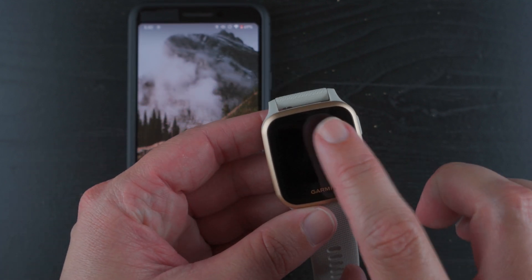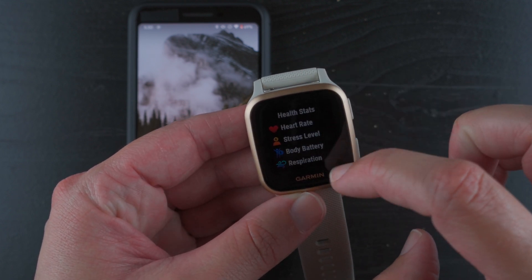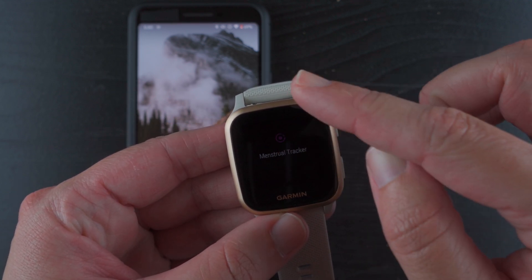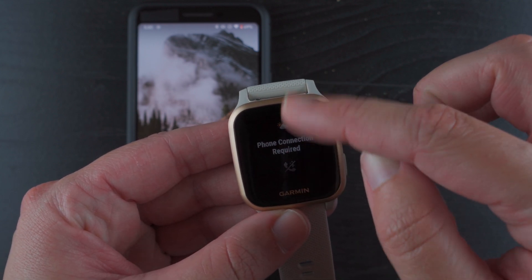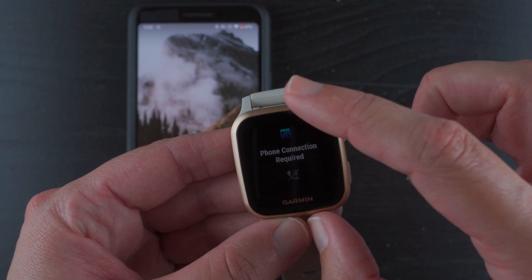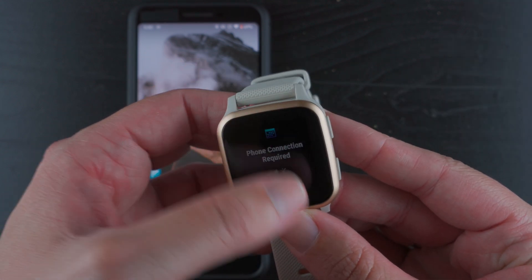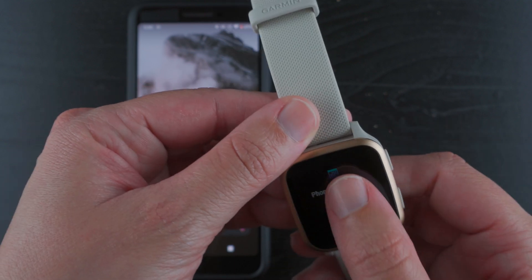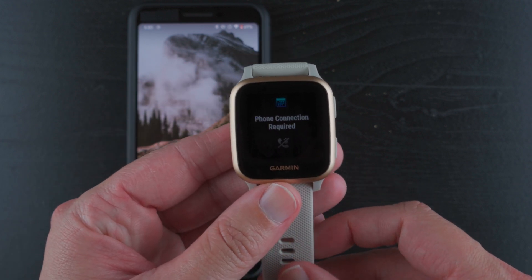Let's see what else I can do. Swiping up gives me my day and some stats — these are all the little widgets. Calendar requires a phone connection. It just froze up on me — never experienced that before. And I guess we're back.